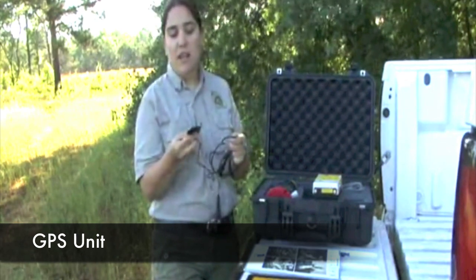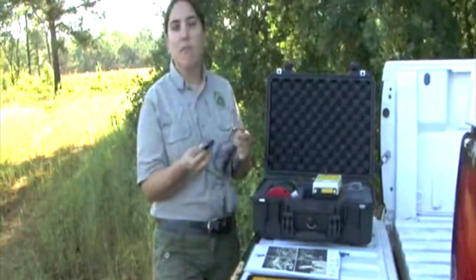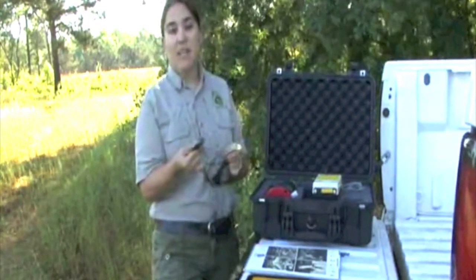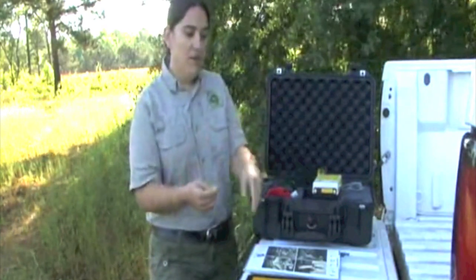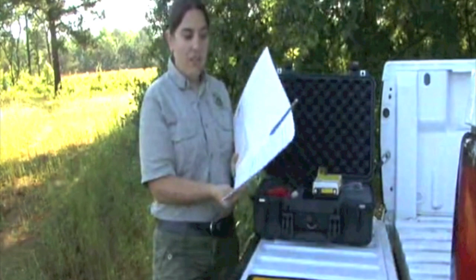The final component is the GPS unit — a small GPS unit with a magnet that attaches to the roof of the vehicle. It allows us to get an exact location for every bat call that's recorded, which is really important for figuring out where bat activity is along each route. We'll also include a packet with data sheets that have to be filled out for every survey.